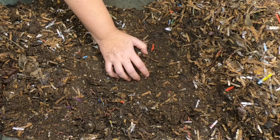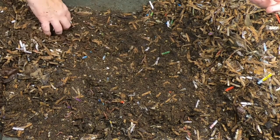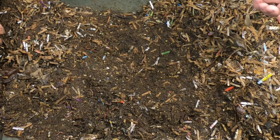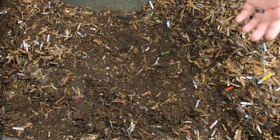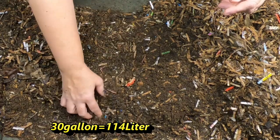They still do an amazing job processing, especially my Amazon boxes — I couldn't do it without them. These guys probably go through a 20 or 30-gallon tote of bedding, shredded paper, and cardboard every month. There's no way I could manage that without them.